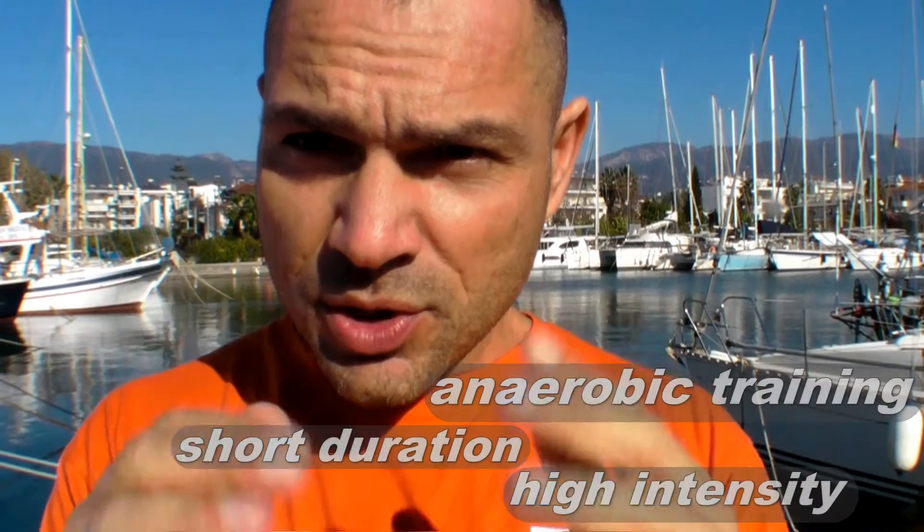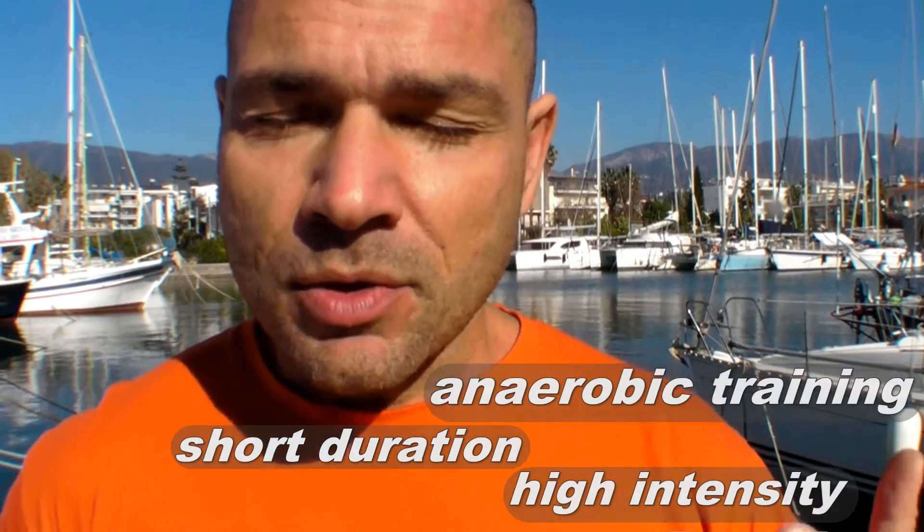Now, anaerobic training — what is it? Anaerobic training is training that is so intense that your body uses stored-up energy, the stuff you've eaten the day before. This is exactly what is happening in your body when you're doing freediving, whether it's dynamic or depth diving. It's anaerobic — short duration, maximum intensity — which fits very well into freediving.